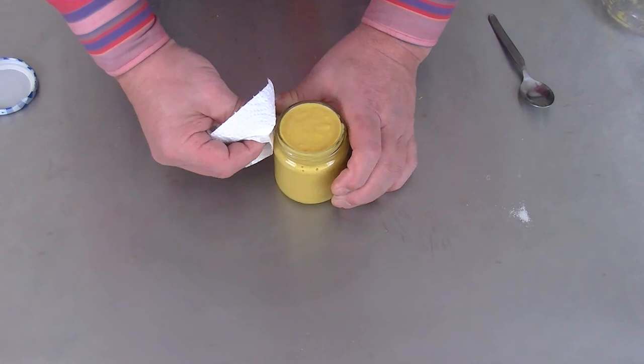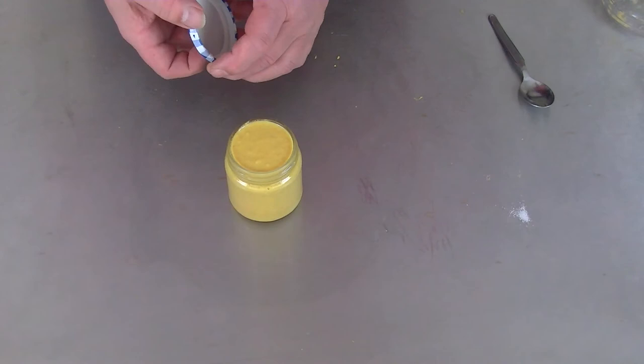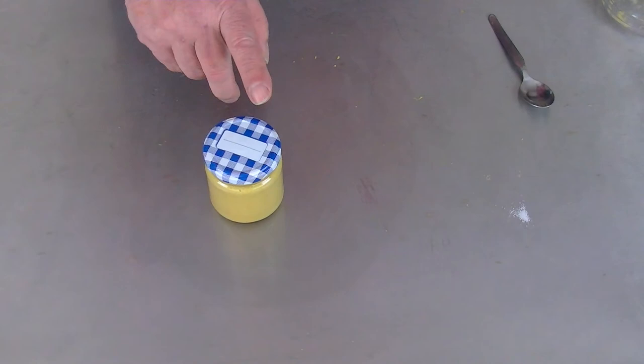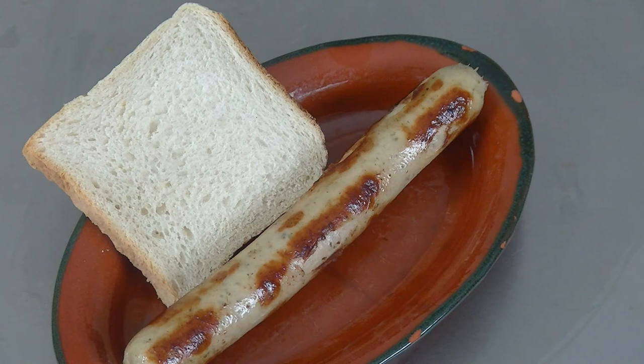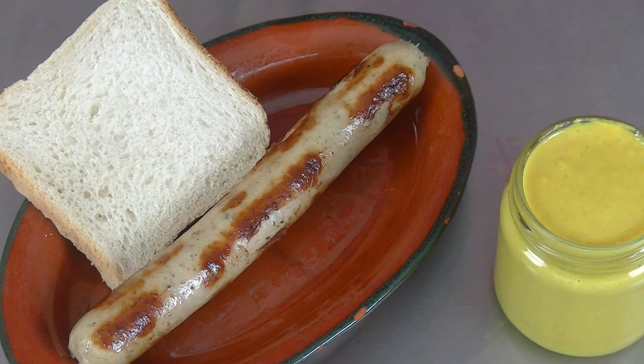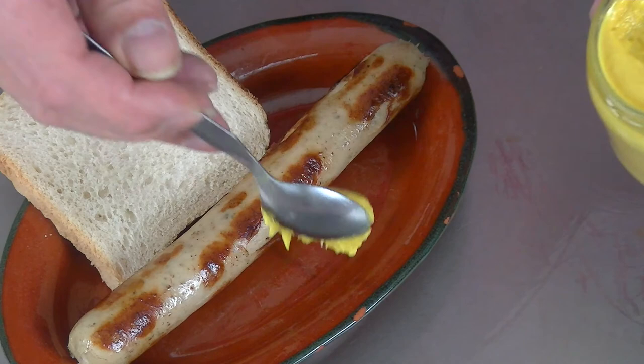It has to be refrigerated for 24 hours and then it should be ready to give it a try. Here it is — 24 hours in the cooling, so it's good now. Smells like orange. Some completely different flavors.